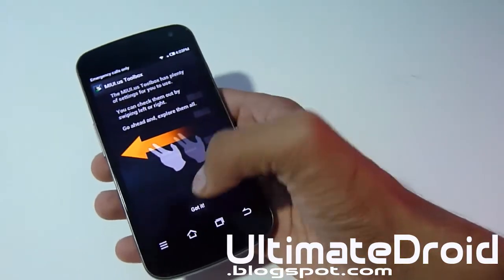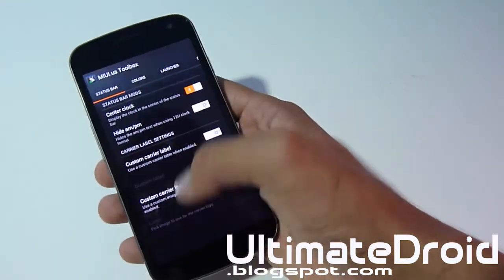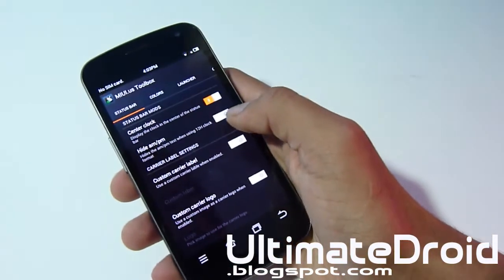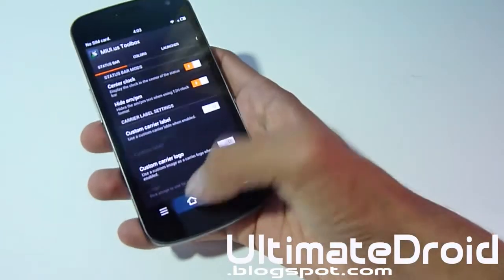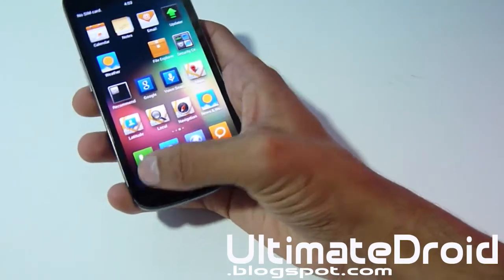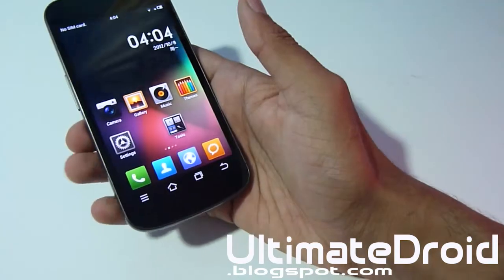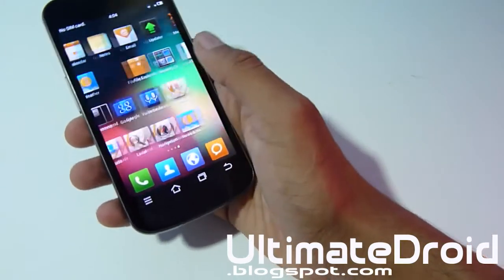Let's go into the MyUI Toolbox and see some of that. You can actually change things here — let's do center clock and turn that on. As you can see, the clock is now centered instead of on the right side. Let's also do hide AM/PM, and now the AM/PM has disappeared as well. You can also notice they have 4 navigation bars instead of the usual 3 — you've got the option key, the home key, open applications, and the back button. You can remove them as well. Very different and very clean looking.